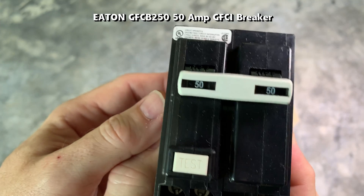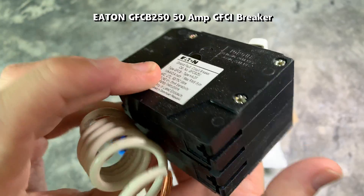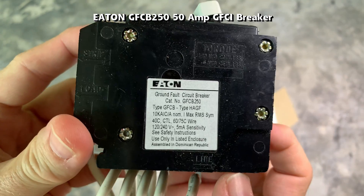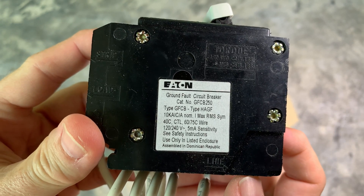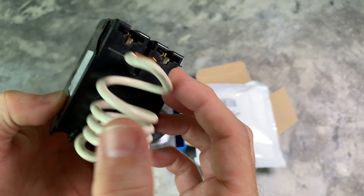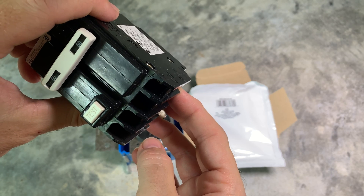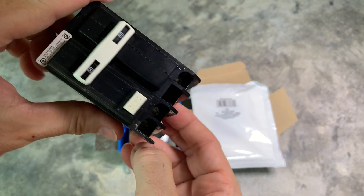This is a 50 amp breaker. Make sure you get the correct breaker that is supported by your electrical panel load center. Depending on local codes, you may need a breaker with a GFCI. Tesla mobile connectors have a built-in GFCI, so the breaker does not need it unless required by a local electrical code.